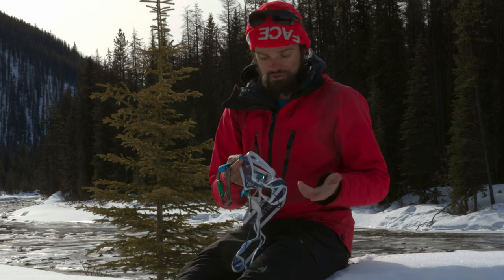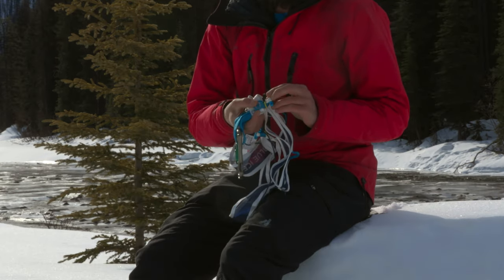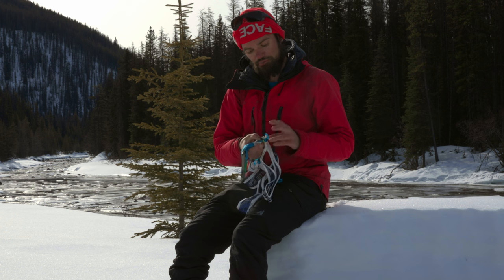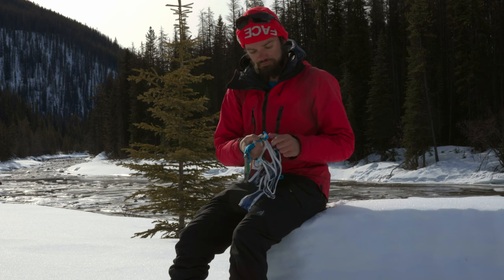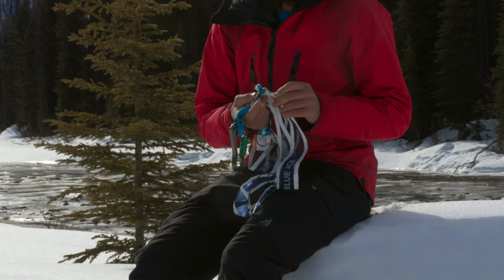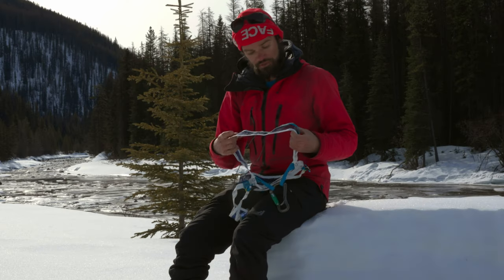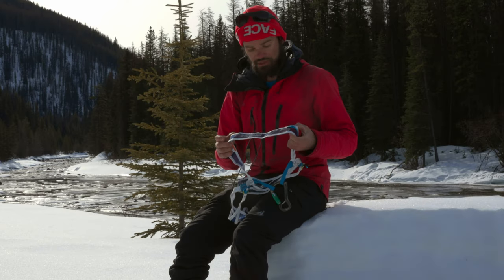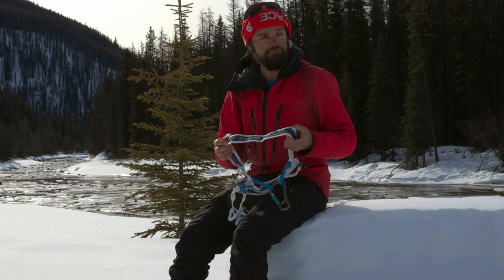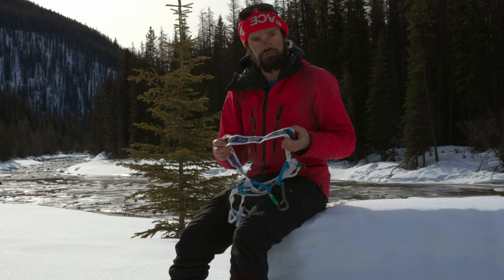The leg loops are actually pretty easy to manage once you get the hang of them. The safety strap with its nice elastic keeps those from coming undone accidentally. I was initially kind of dubious about how little material there is on the leg loop attachment points, but they actually work pretty well. There are quite a few positives about this harness, most of it being how light and packable it is. If you're doing some sort of trip where you might only have one rappel or you just need a harness for glacier travel, this is actually a really good option.